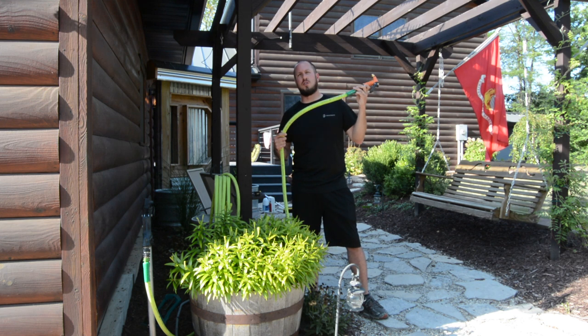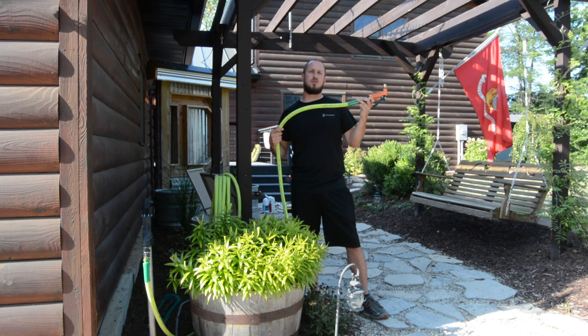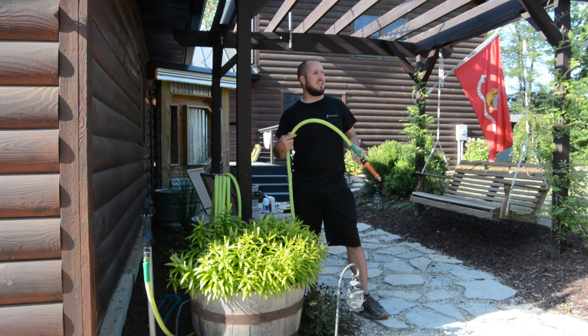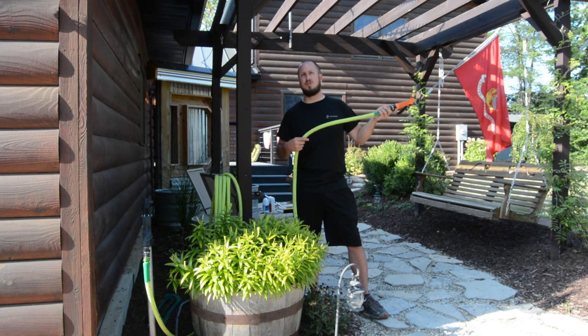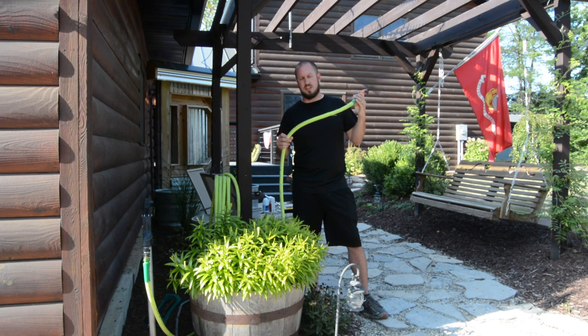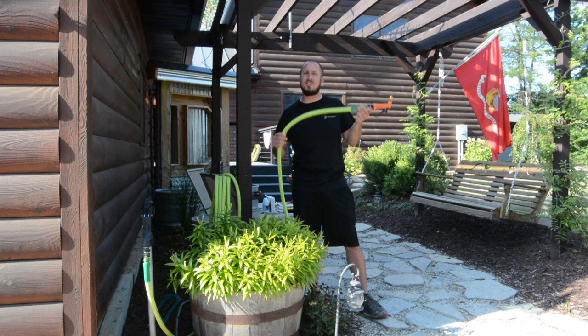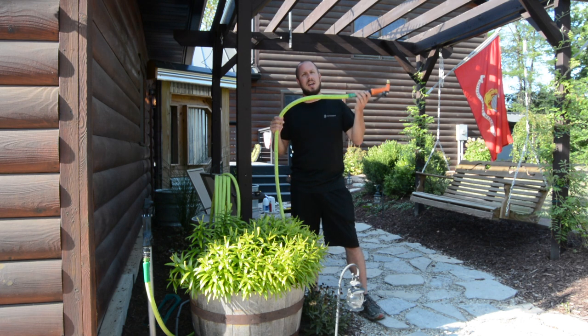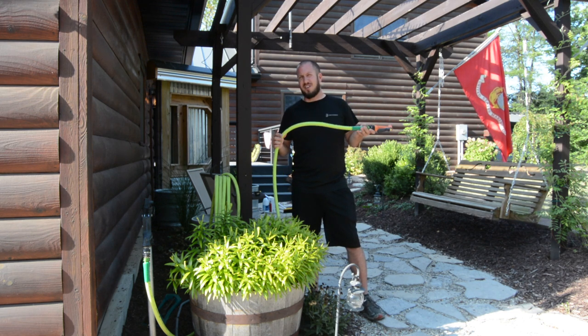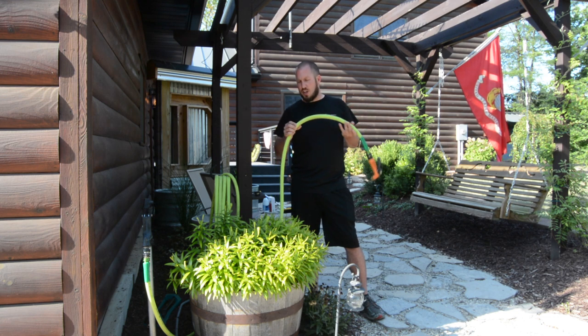This is not a hose for lazy people. If you just want to have a garden hose on a reel, yank it out whenever you need to, pull the entire hose down the yard without messing with anything — this is not the garden hose for you. It does take a little more time to get out and put away, but this hose will last you a lifetime. It's not like those crappy hoses that crack and fall apart.